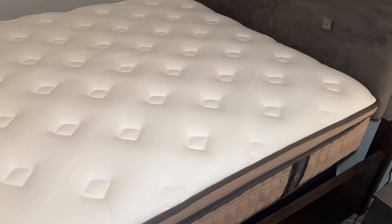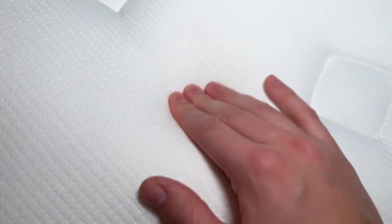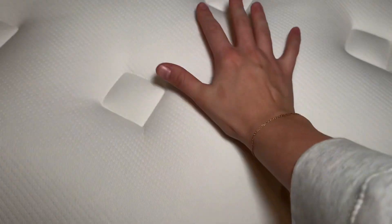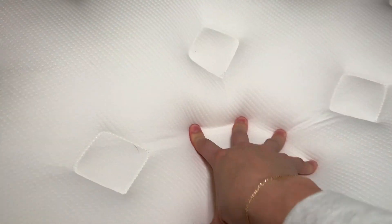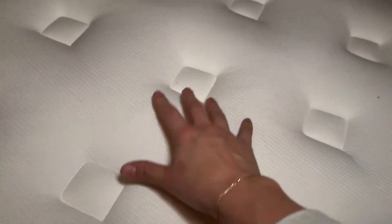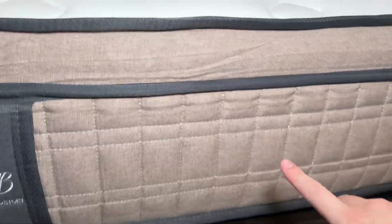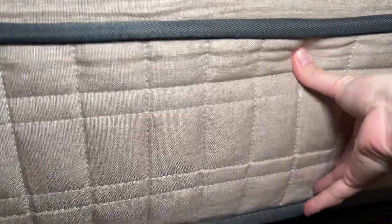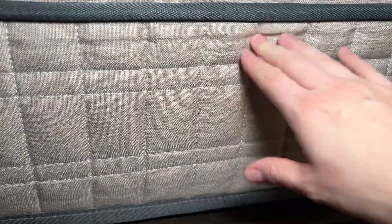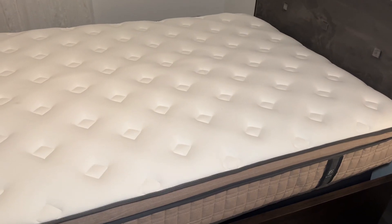I want to give you a close-up look at this mattress. You can see the really nice quilted material. It is pretty firm but you can sink into that top layer, so it's really going to hold you as you're sleeping at night. The side is a really high quality material that's easy to clean, and you can kind of feel the coils in there when you press on it. I hope this little overview has helped you.